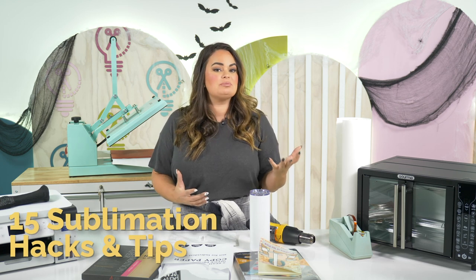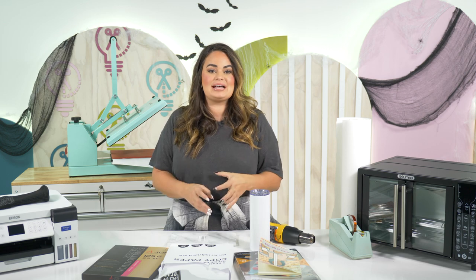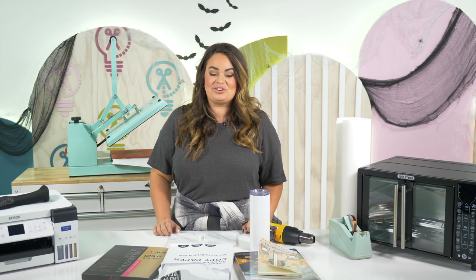If you are a sublimation beginner, this is hopefully going to take you from a beginner to an expert. If you have been sublimating for years, this video is us compiling all of the tips, tricks, and hacks from multiple different videos into one so that you have one video you can reference back to.